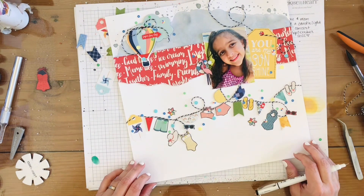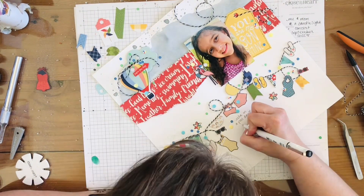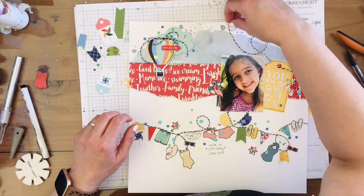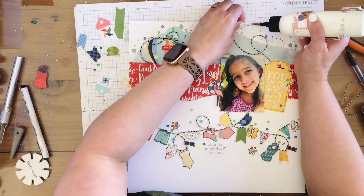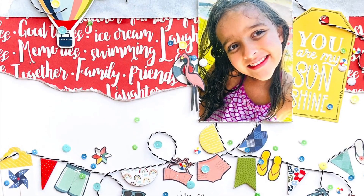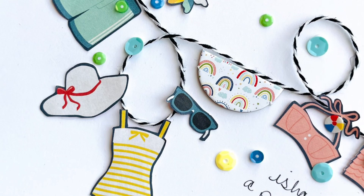I'm going to add some journaling towards the bottom, and that is going to be my layout. I'm so glad you watched this video. If you enjoyed it, please give it a thumbs up and subscribe. The kit is linked down below in the description box, so check that out if you're interested. Thank you so much for watching today — until next time!